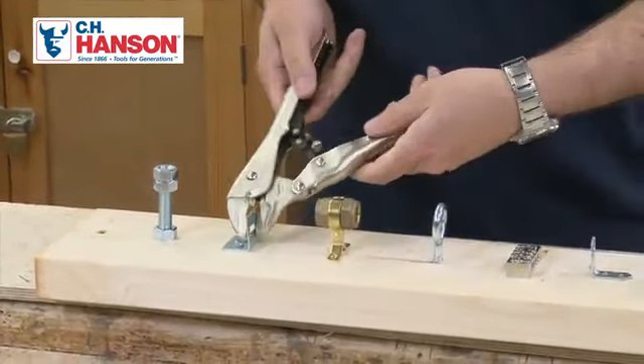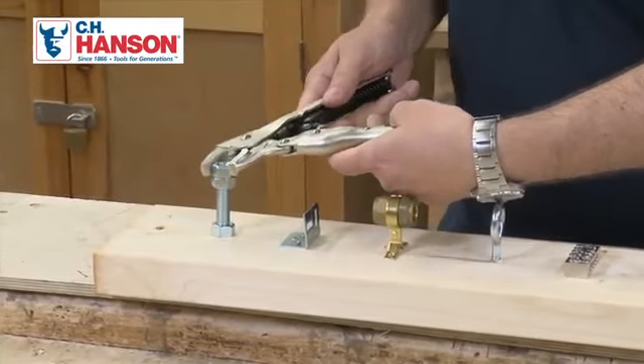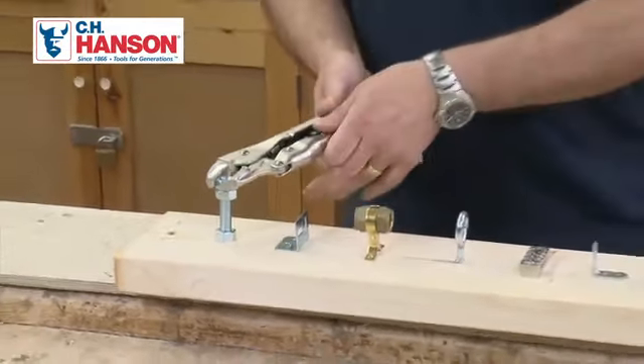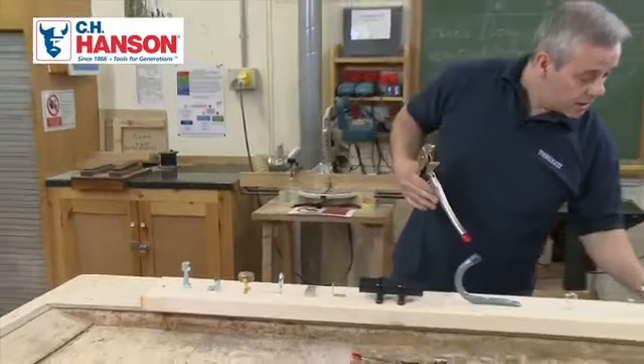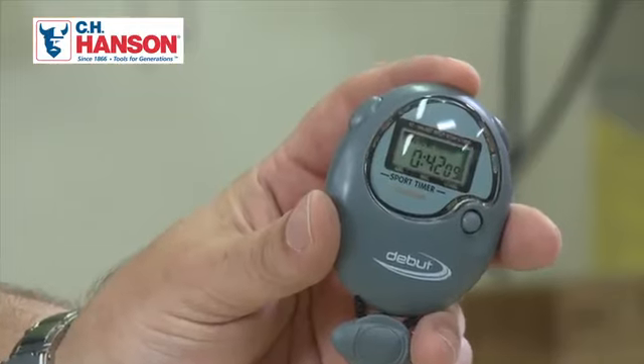Bracket — locked on, locked off. And a great big bolt at the end — locked on, locked off. Stop the clock: 42.09 seconds.